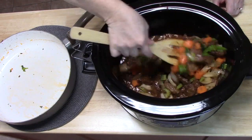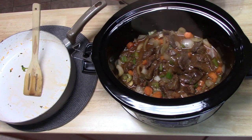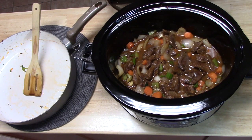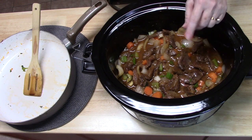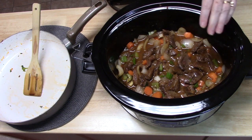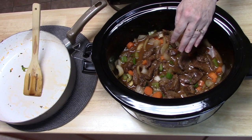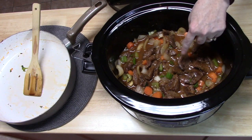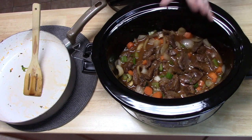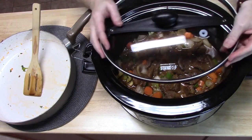I'm going to stir this all together. Doesn't that look good in there? Now this is going to cook about half the time as you would for a regular roast since it's chopped up. I'm going to cook this on low for about five to six hours, or you can cook it on high for about three to four hours. Just make sure you check your meat and make sure it's very, very tender. I will be back.